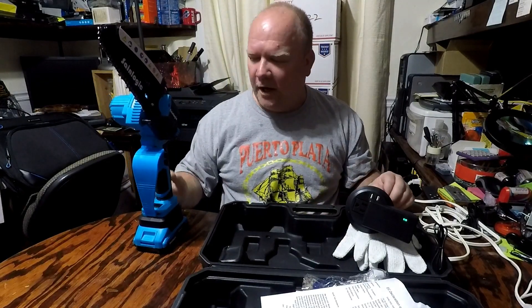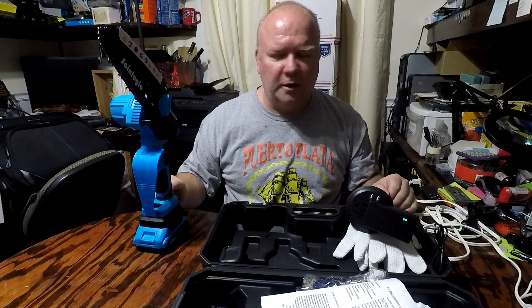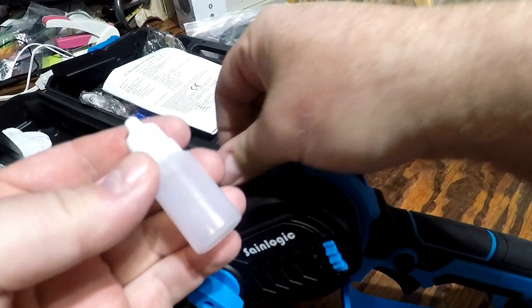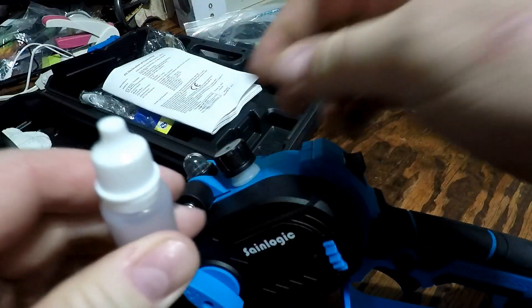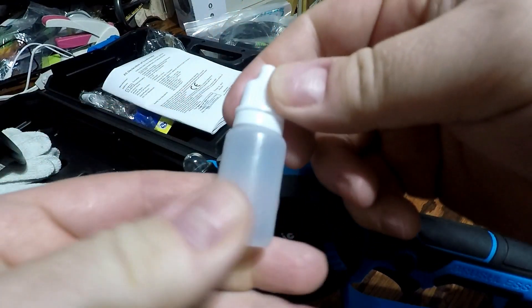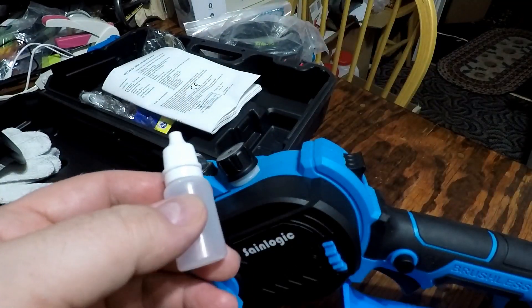I'll take this outside and cut a small tree to show you how well it does. And here's the included bottle where you can put your oil in. It's nice they provide that so you can add oil to lubricate your chain as you're cutting wood.